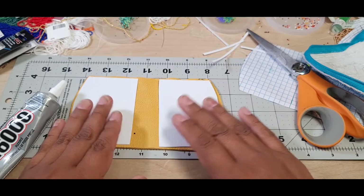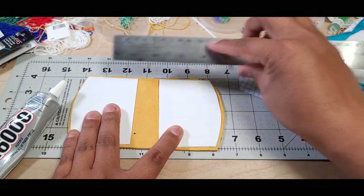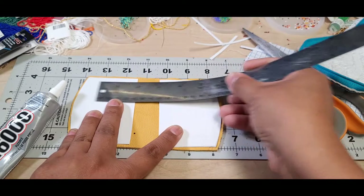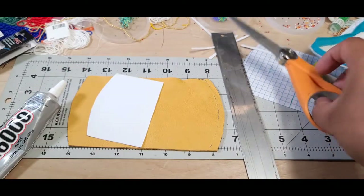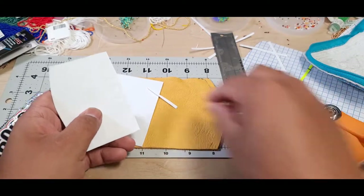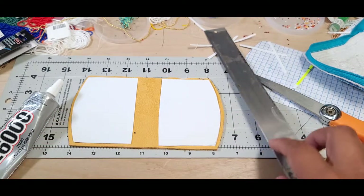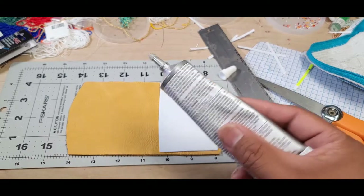Then you can start gluing, but this side is kind of short. I decided to cut a little more - measure twice, cut once; if they don't look right, measure again. Good enough. Then apply the glue.